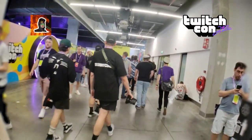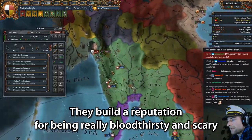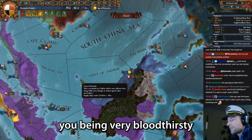Previously on Flory Board. Can I please explain how pirates work? So pirates, they build a reputation for being really bloodthirsty and scary. They're not really, because if you kill everyone then nobody can tell the story about you being very bloodthirsty.